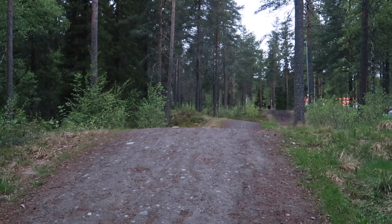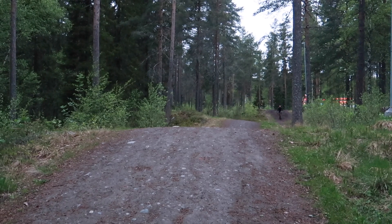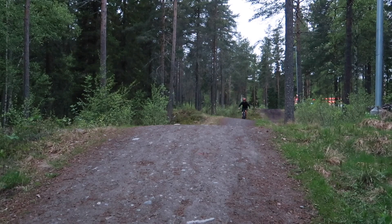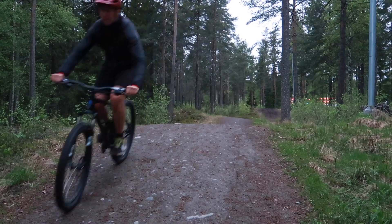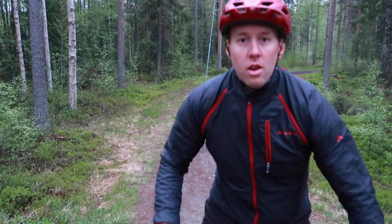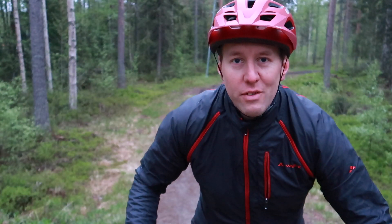That's pretty much it for the features of this Giro Fixture MIPS helmet. So let's head out to the trails and try it out. Until next time, have a good one.